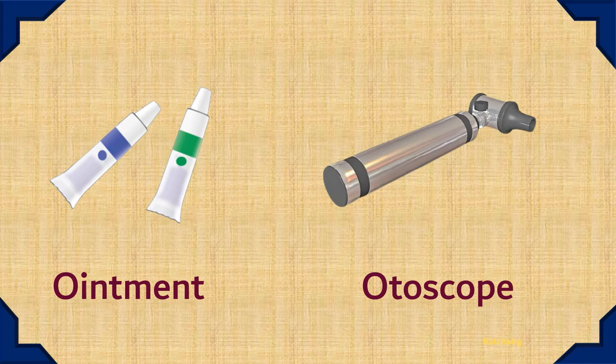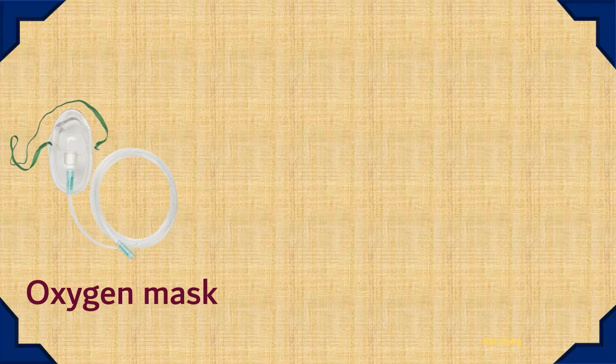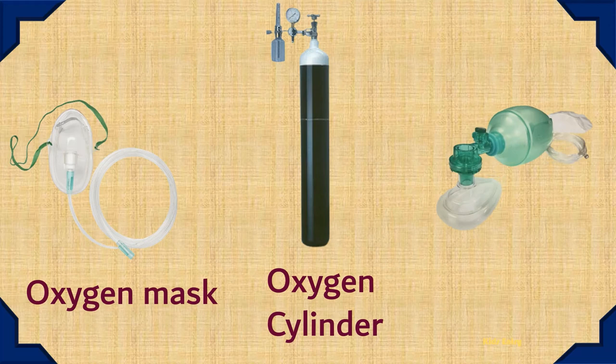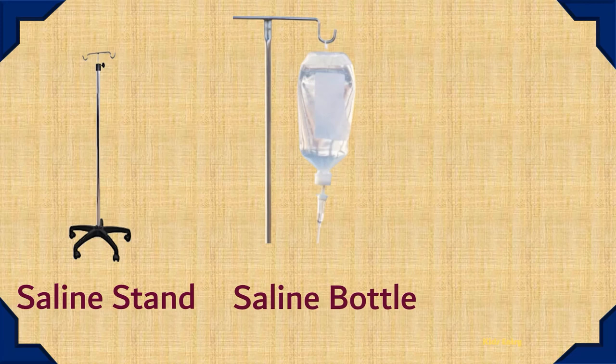Autoscope. Oxygen Mask. Oxygen Cylinder. Resuscitator. Saline Stand.